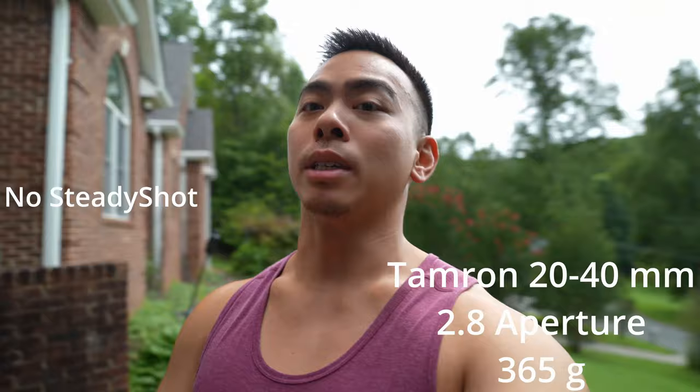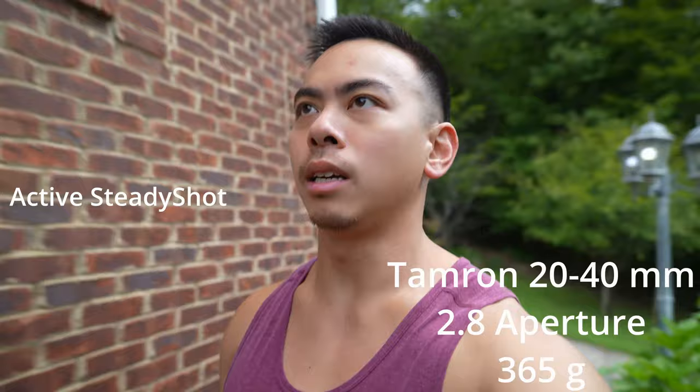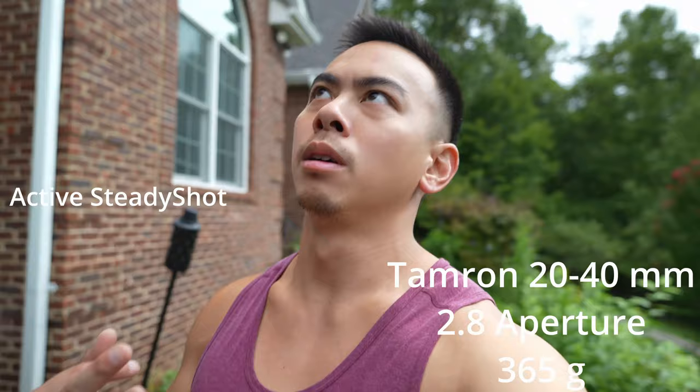This is active steady shot on the 20-40. In comparison to lightness and compactness, this would probably be number three or four among the lenses I'm testing — so it would be the third lightest.